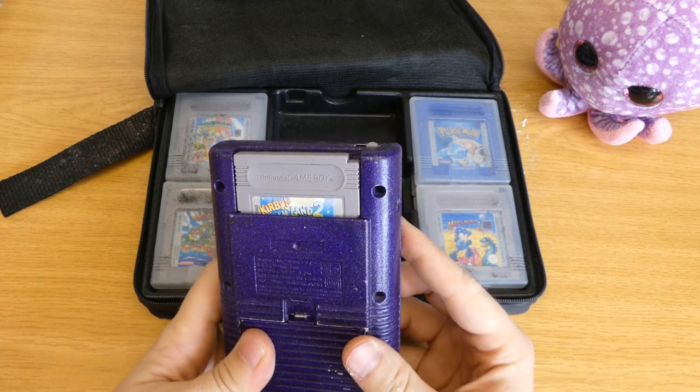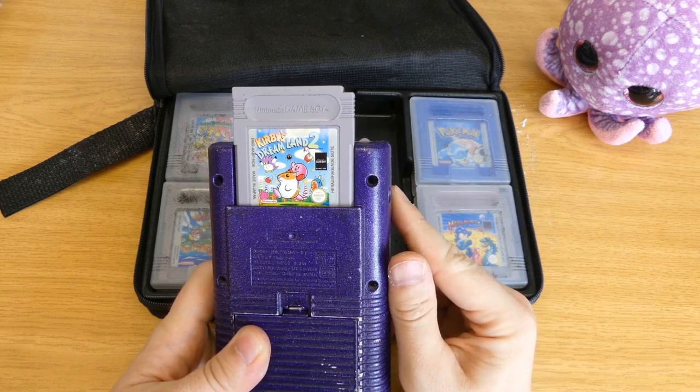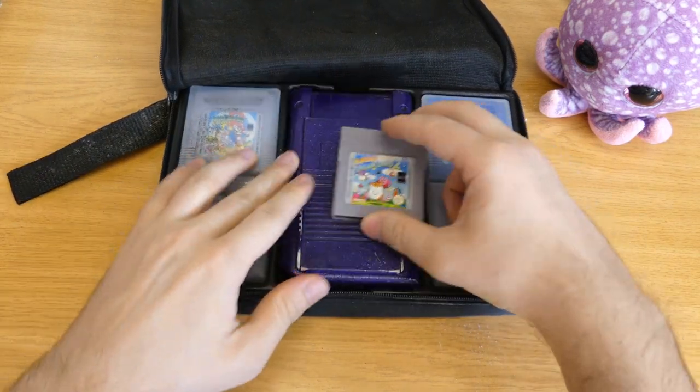Now it's dead. What did I play? Kirby's Dream Land 2. This was quite a nice game. The music was really awesome. But, well, that's done.